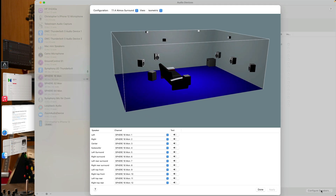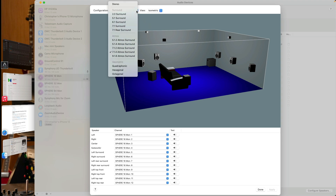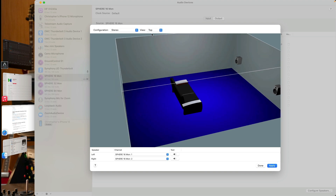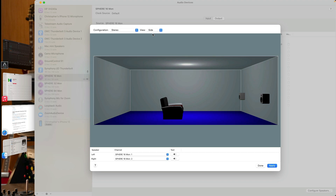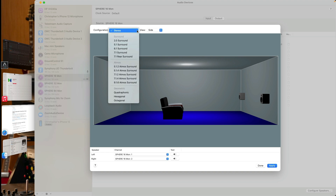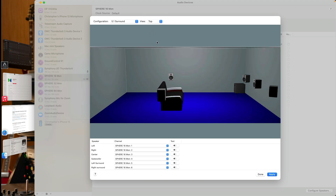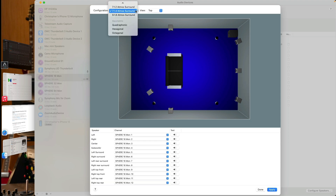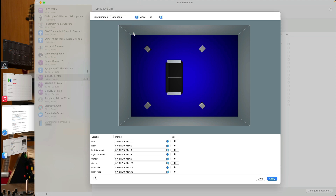You can see I've already configured this for a 7.1.4 Atmos surround setup, but likely your system will be set to stereo. If we change the view from isometric to top or to the side, you can see how many speakers you have set up for your audio device. The configuration can be set anywhere between stereo up to 9.1.6 Atmos surround, so you can choose stereo, a surround configuration, or an Atmos configuration. At the bottom of the configuration window, you can also see options for quadraphonic, hexagonal, and octagonal.